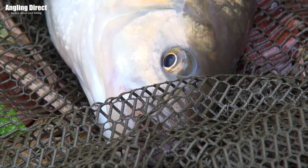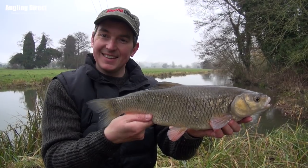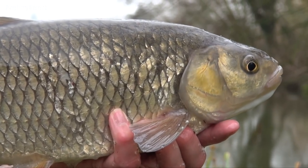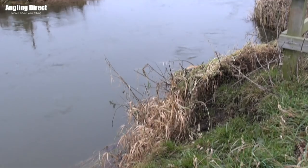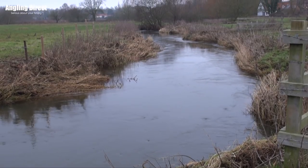This video is brought to you by RILA. Welcome to ADTV — today we join Phil Spinks on the bank of the River Waveney, where we're going to be showing you some winter chub fishing tactics.